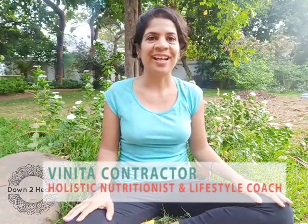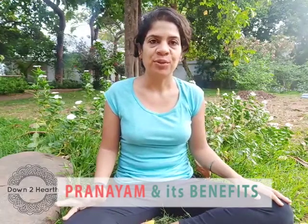Hi, I am Vinita and today I am going to be talking to you about Pranayama. Most of us know what Pranayama is, but I am just going to be sharing with you a very simple technique. Some of you might already know it.